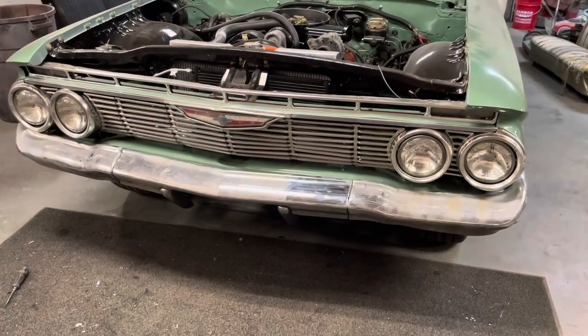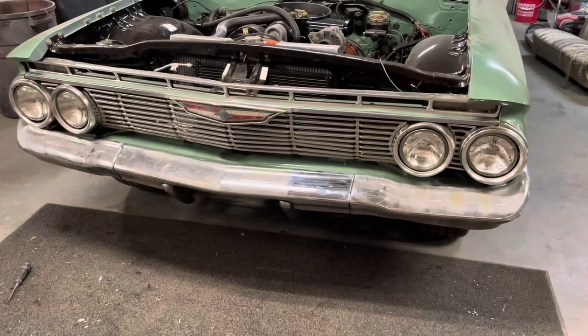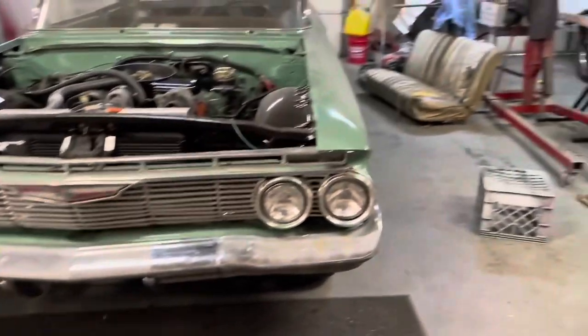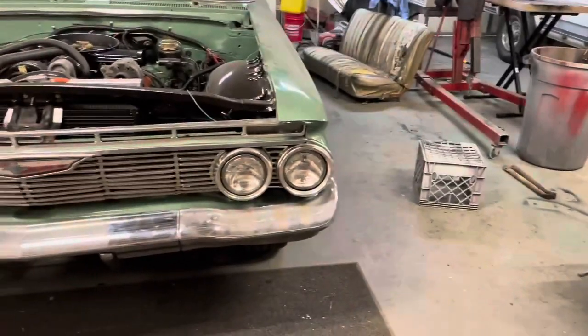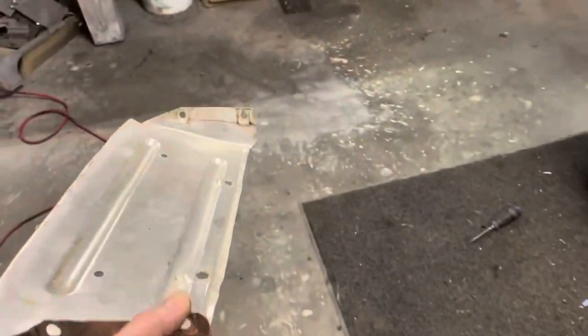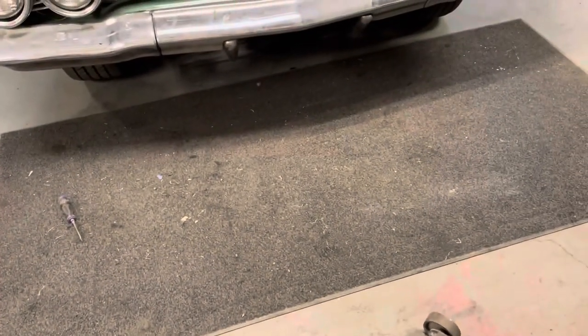Once it's polished up it's going to look good. I've just got the bolts in there loose. We're going to get these valance panels on there, and I've got this aluminum license plate panel — it's got to go on there, it's pretty banged up. We're going to see if we can straighten it out a little bit and get it up under there.